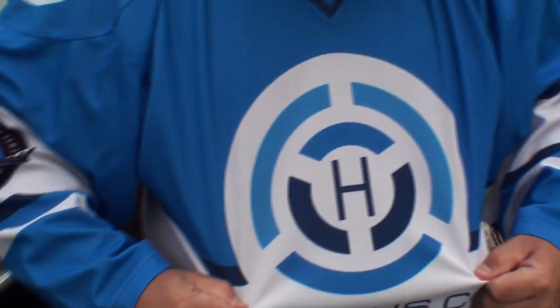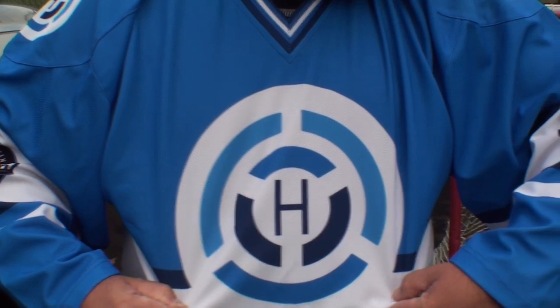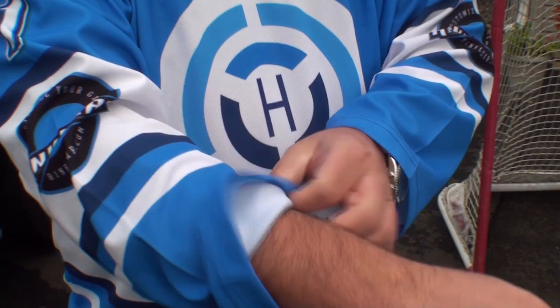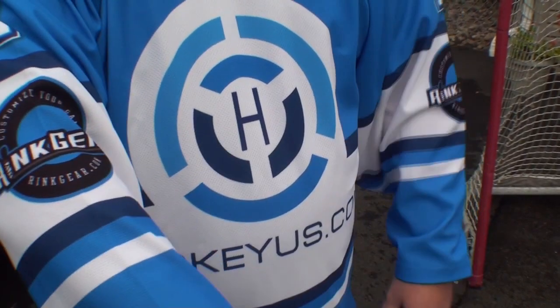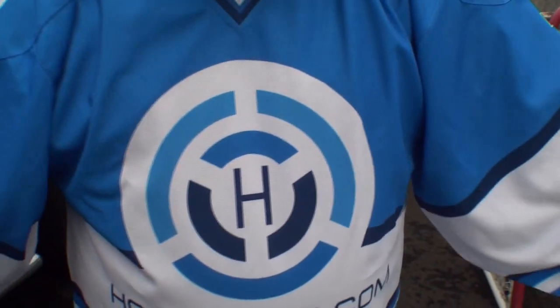You can see a full customization on the front — the HockeyHouse logo on the front. We've got at least four or five different colors on here. The sublimation process starts out with one color on the jersey, which pretty much is all white, and then they put the logo in by burning the paper onto the fabric itself. You can get almost anything that you want on the jersey.